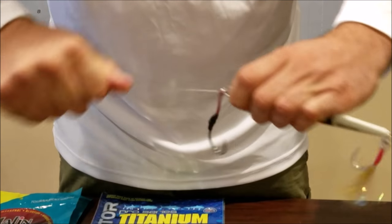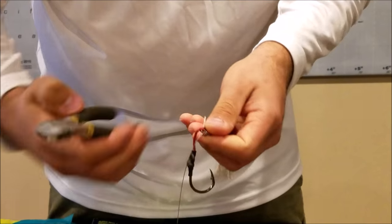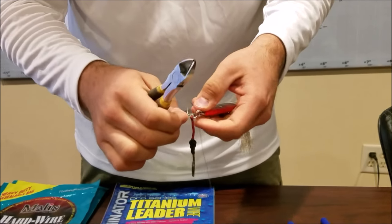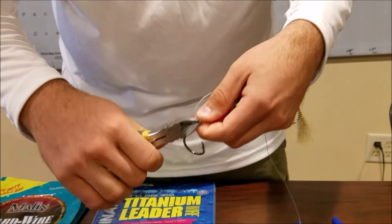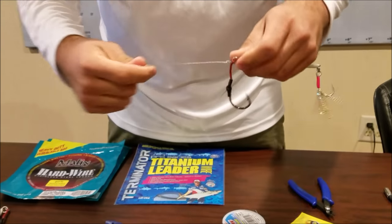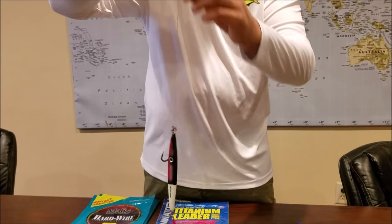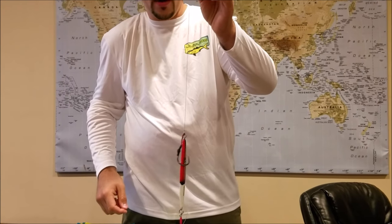Pull that tightly and that's it - go ahead and cut the tag end. I do suggest if you do not wear glasses, it is a good idea to wear some safety glasses because sometimes these pieces of cable start flying around. That is the simplest and easiest way to put wire in your jig as far as time goes.